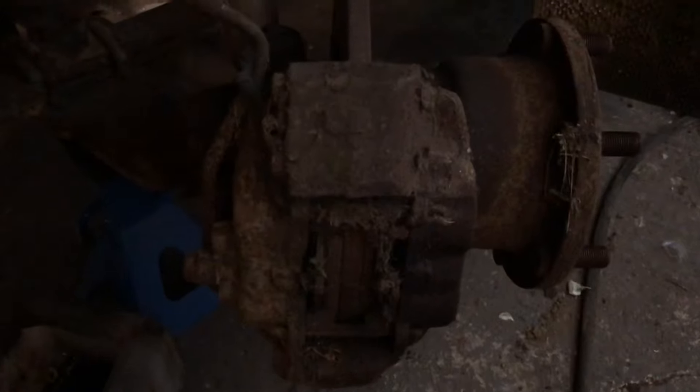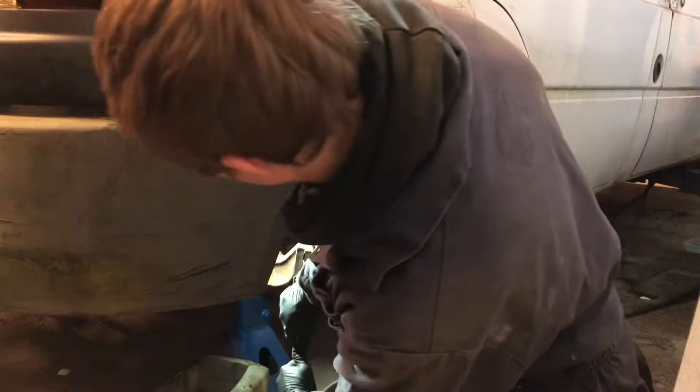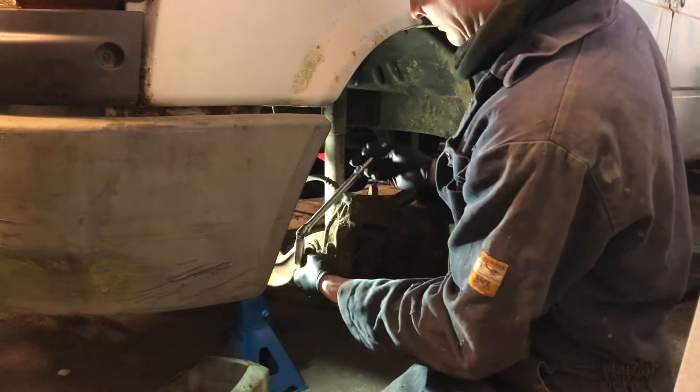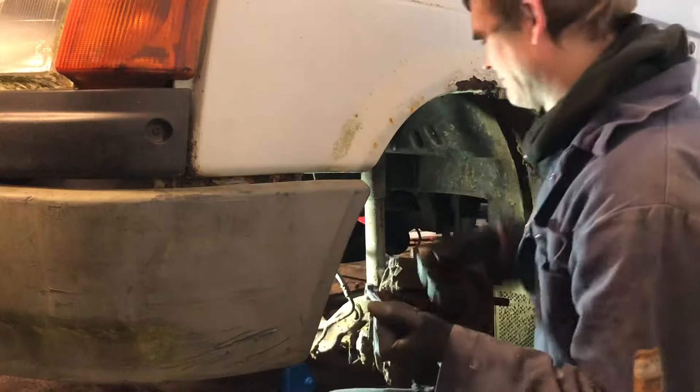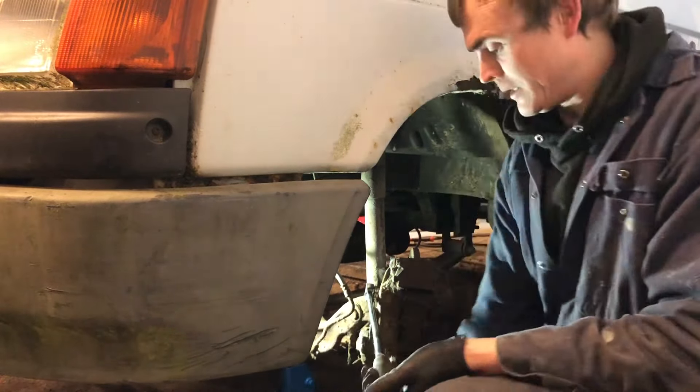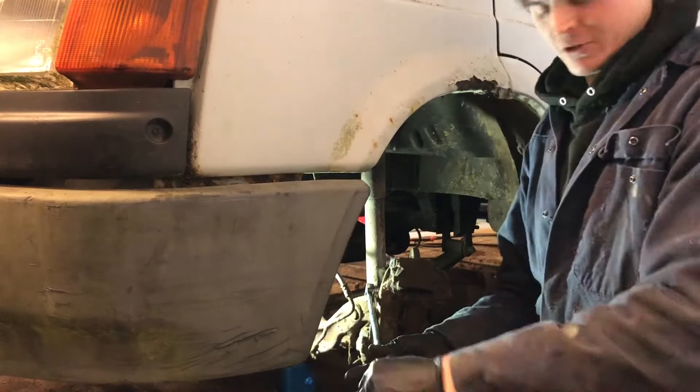Move on to the front — I'm going to be changing the caliper, pads and all the fitting kit. You can see it's completely solid, not going to mess around trying to unseize all these, better off just replacing it. I have literally no space down here.